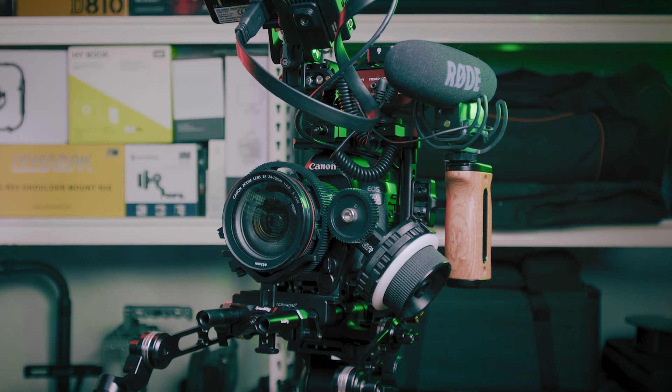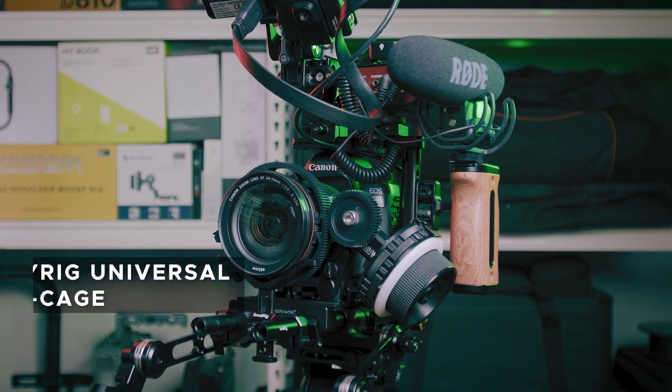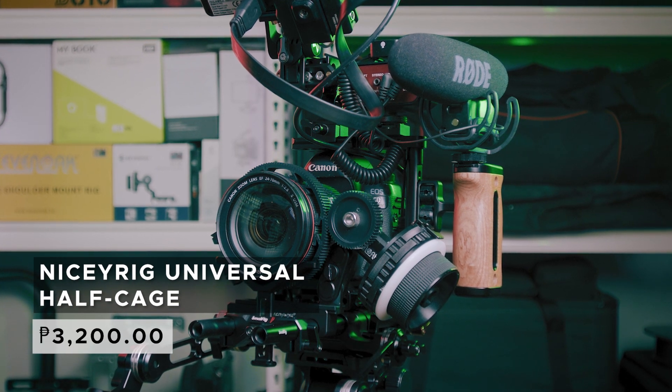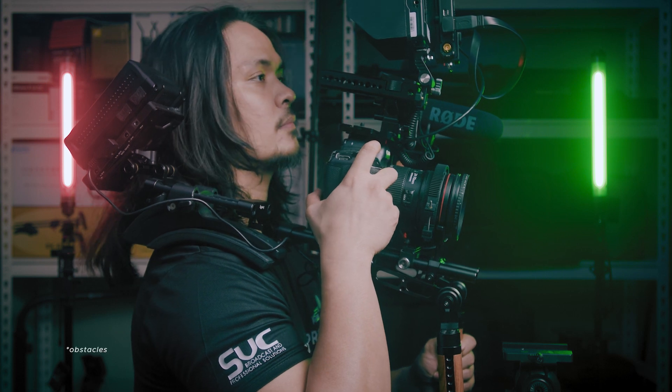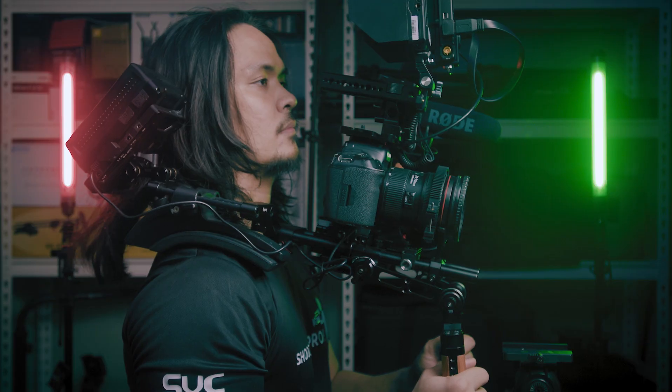Now I'm gonna show you the components I added to my handheld camera rig to make it a shoulder rig. The sole of the rig is the camera cage — I got the NiceRig half cage. I picked the half cage because the camera grip is already comfortable and has all the essential buttons. I don't want any obstacle prohibiting me from accessing the camera controls freely, and I don't like a cage that blocks my sight from the camera controls. If you want to learn more about the NiceRig half cage, you can watch my previous video for a more comprehensive review.